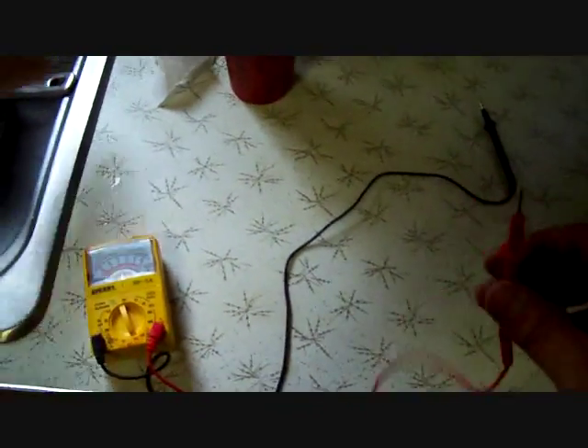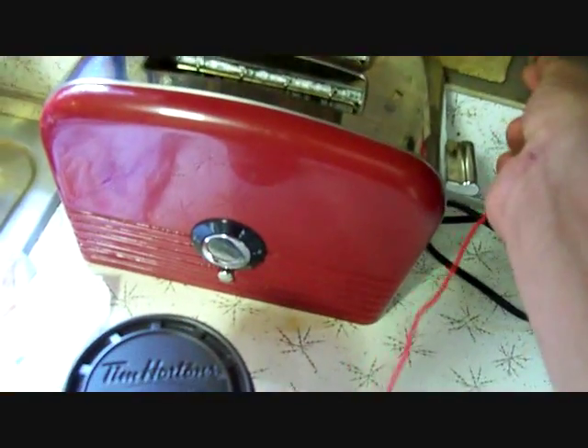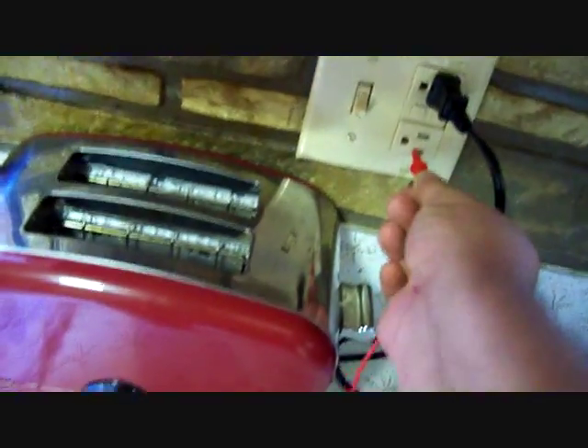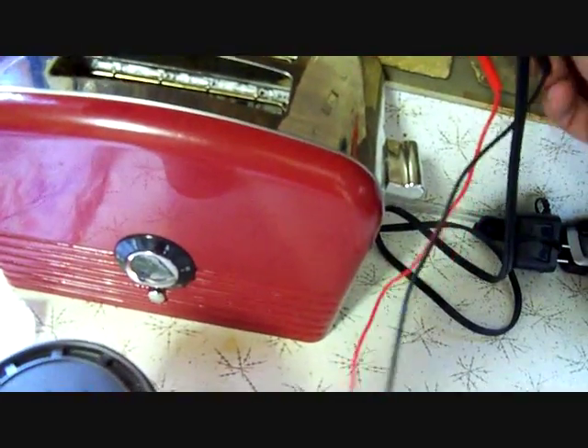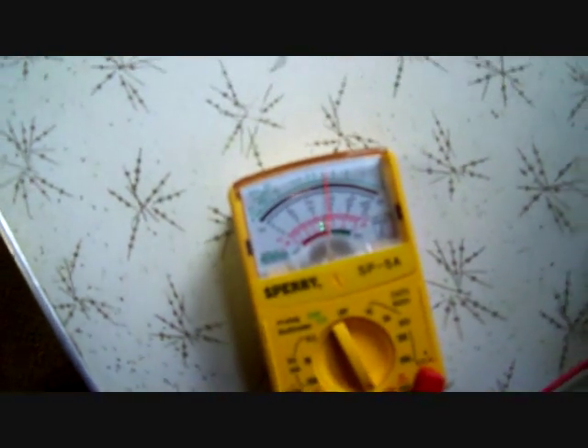What I'm going to do here is hook this meter up to 120 volts from the house to show you what that gives us — maybe about 120 volts. I know you really can't read it, but that's about where it is. Now I'm going to show you what my generator pushes out.